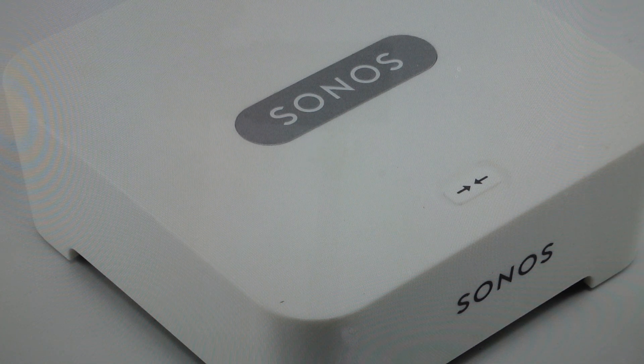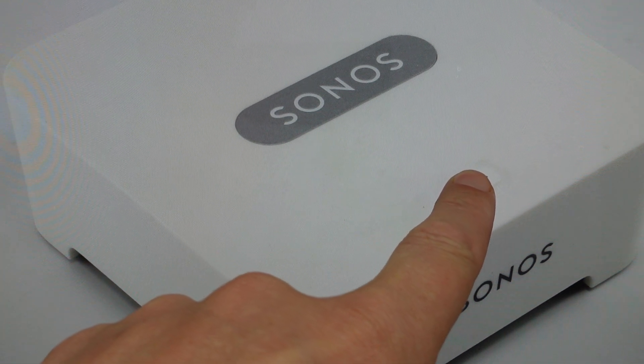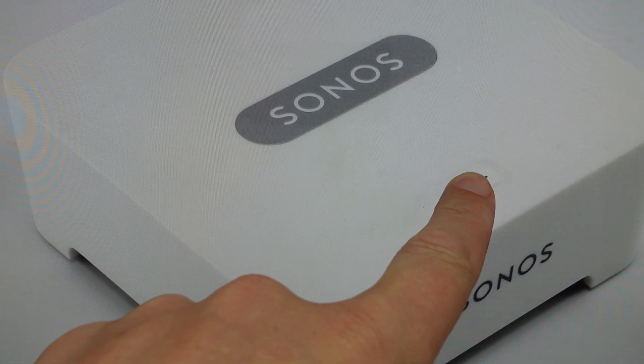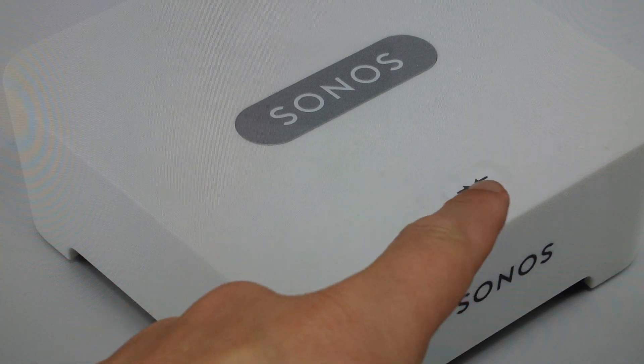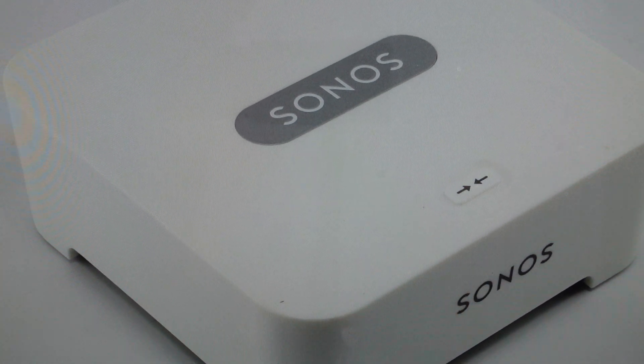All we need to do is unplug it from the wall, and then once we unplug it from the wall, we're going to come in and press and hold the connect button here. We're just going to continue to hold the connect button as we restore power to it, and keep pressing the button until the little LED indicator light on it flashes orange and white, at which point we can let go of the button and allow it to complete its reset process.